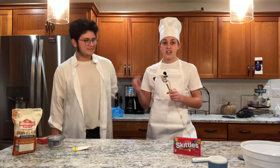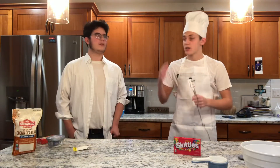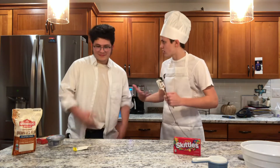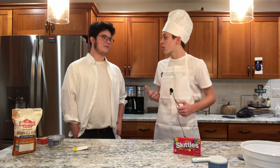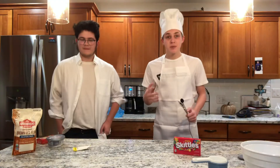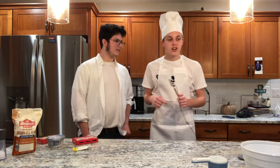Ready for this snazzy transition? Alright, let's get started. So today we are going to be making Thanksgiving sugar cookies. We're going to be eating a lot of food this holiday season, so I decided that we should go for a healthier option and make keto sugar cookies. Is it pronounced Keto? It's Keto. So today we're going to be making keto sugar cookies, which is just the best oxymoron I've ever heard of. Let's get started.